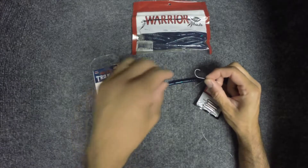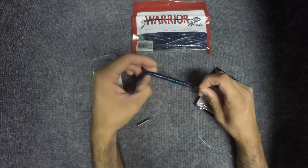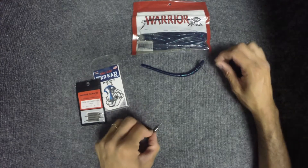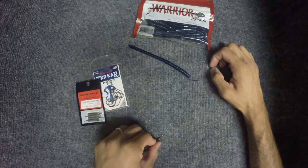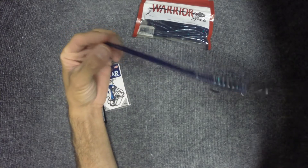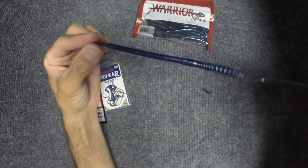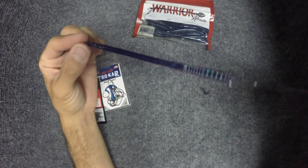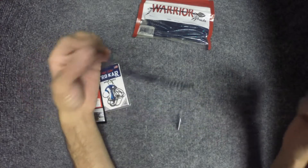I tied up a really short 6 inch drop shot rig. So basically your weight will be on the bottom and your worm will be suspended off the bottom. When you shake your worm it will be dancing on the bottom right in front of the fish's face. It's a great vertical presentation, but you can also cast it out there and catch them on this technique. Give it a shot — the drop shot rig.